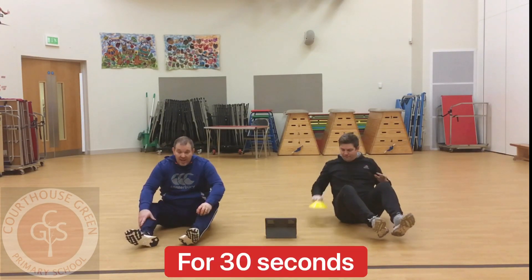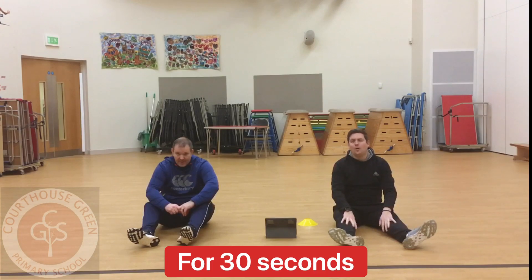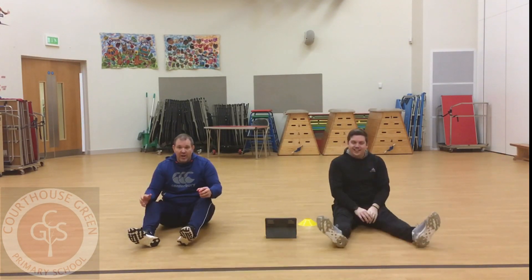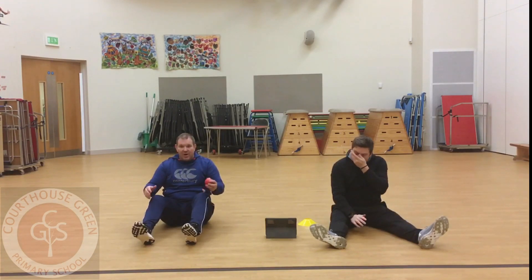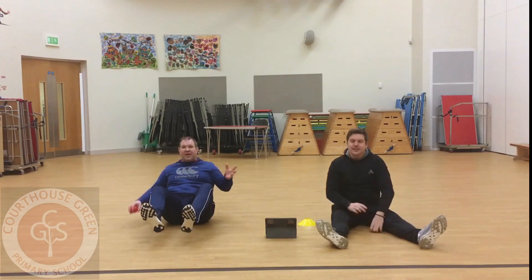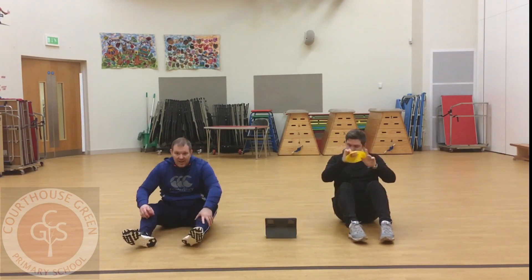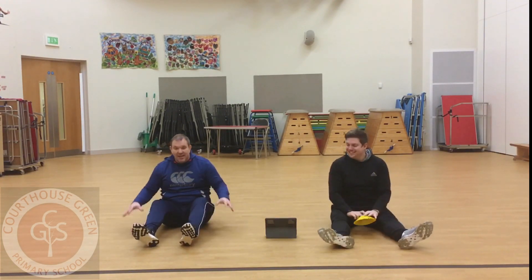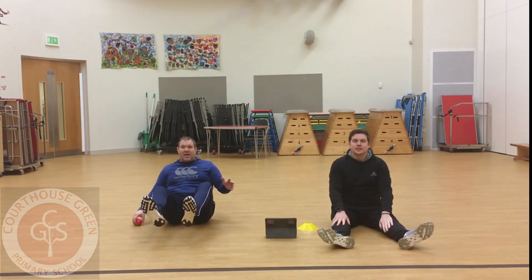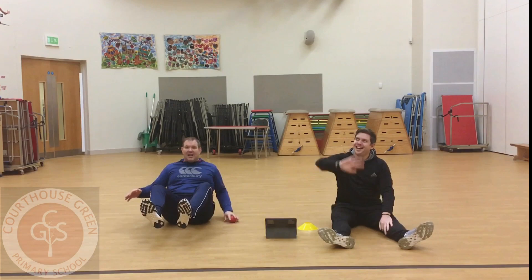This time it's going to be for 30 seconds. Okay, 30 seconds today. If you struggle and you need a little break, put your feet down and then start again. But it only counts if your feet and hands are off the ground. If you need to rest, have a little rest — that's fine. But it only counts if your feet and hands are off the ground.